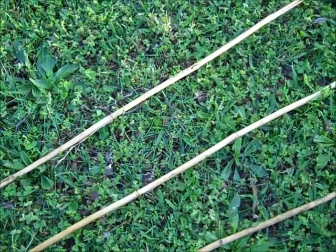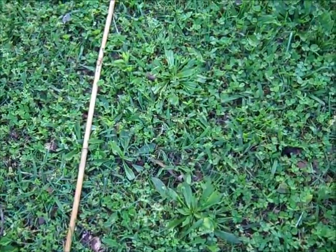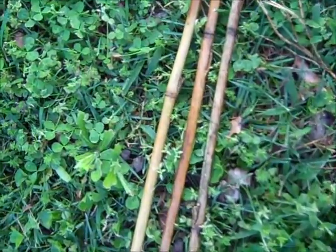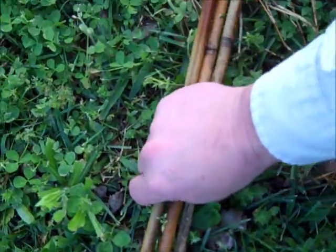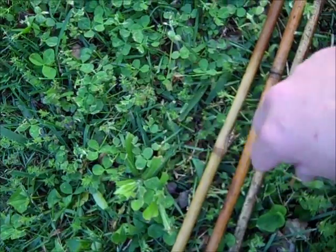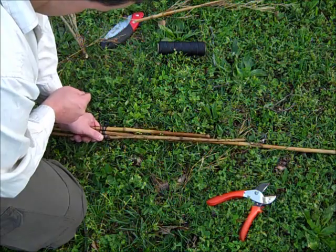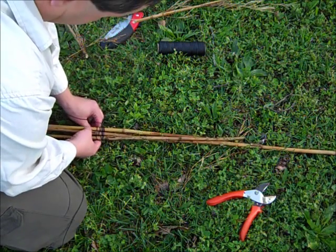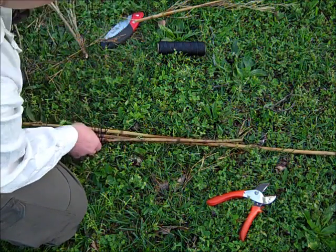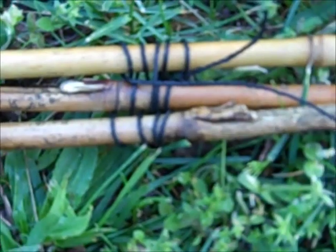I'm gonna lash this tripod like this: I'm gonna lay one end up and the other two ends down, and in the middle I'm actually gonna lash it right here. When I spread this apart, the lashing will actually tighten up and help hold the tripod together. This is gonna be pretty good for our demonstration.